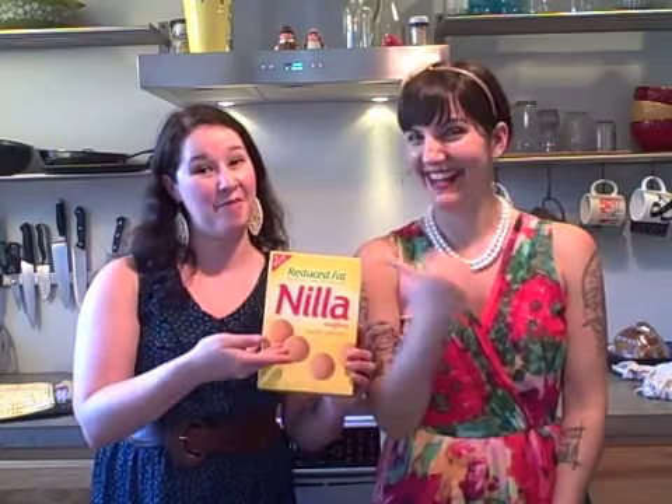Wow, we sure learned a lot today from our judges, and we learned a lot about Nilla Wafers. I sure did. I'm Sequoia. And I'm Jen. From our box to yours. We'll see you next time on Cook Inside the Box.